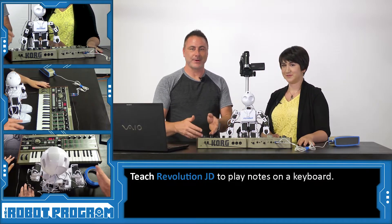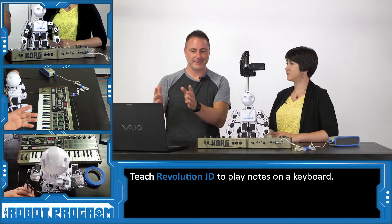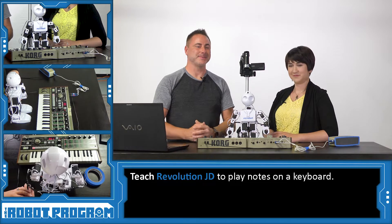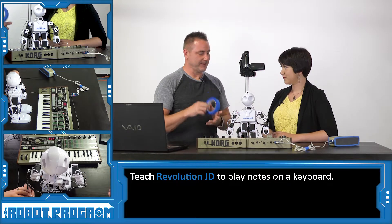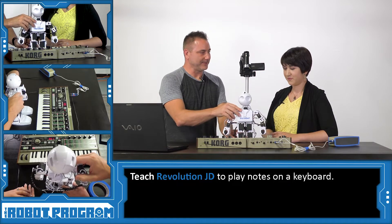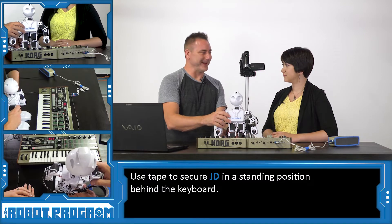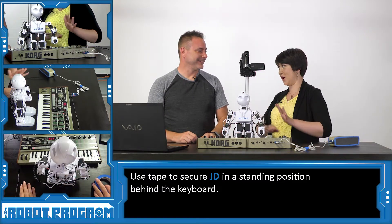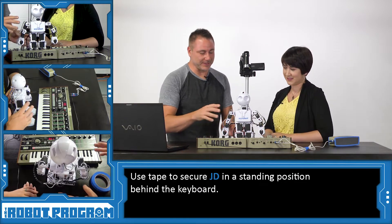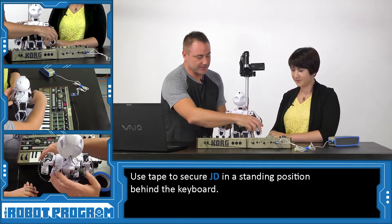You can do this at home as well. If you have a piano or a musical instrument like a keyboard, you can follow along and reproduce it at home. To get started, we're going to use some painter's tape to make sure that JD is securely fastened to the table, because he's going to be moving around a lot and pushing the keys. Just like a keyboardist has to sit at the bench, we're going to make sure he's staying in one spot. Before we turn him on, we're going to find out where a good spot is.